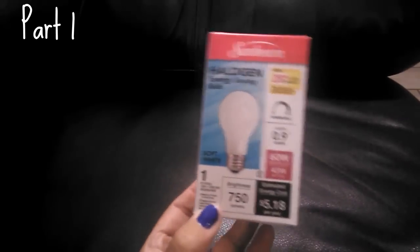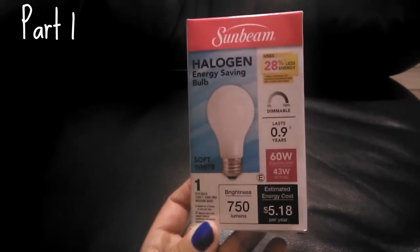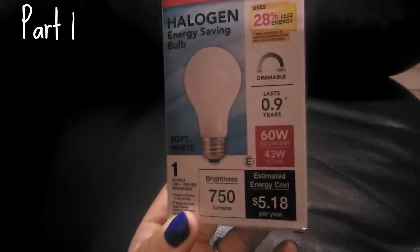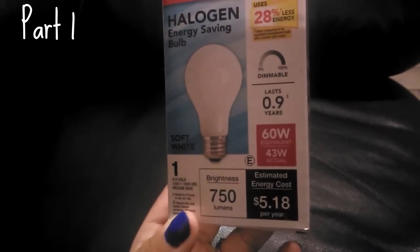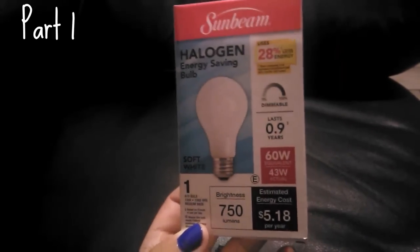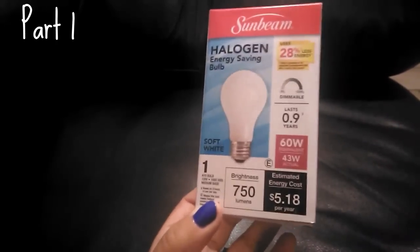The next item I picked up was the Sunbeam halogen energy-saving bulb, 60 watt. The estimated energy cost is $5.18 per year and it supposedly uses 28% less energy. Anytime I see something that uses less energy I feel it's worth giving it a try.